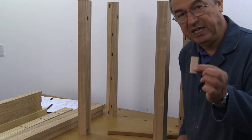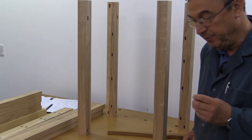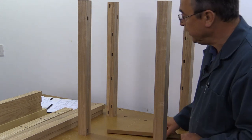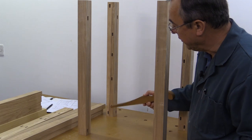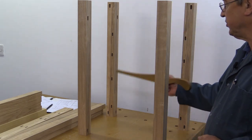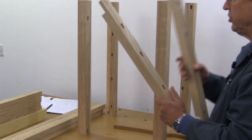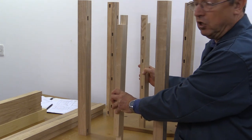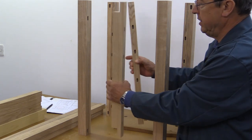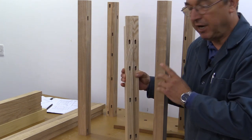The side rails at the bottom are only 25 millimeters thick, so they get 8 by 50 millimeter dominoes with slots 25 millimeters deep. The remaining dominoes are used for the drawer runners — four sets on each side — and the stiles which fit in the center of the long horizontal rails. All of those dominoes are 8 by 50 millimeters, going 25 millimeters into the main stock and 25 millimeters into the various rails.